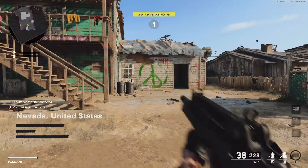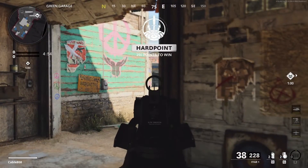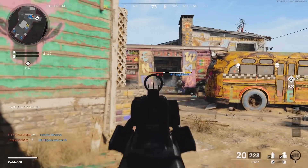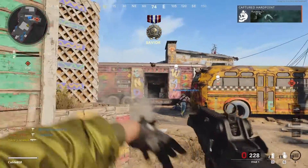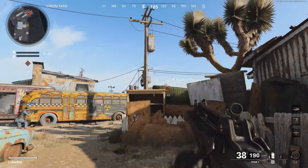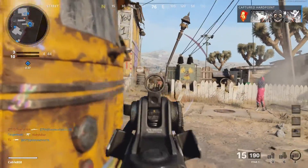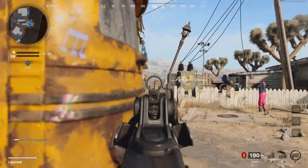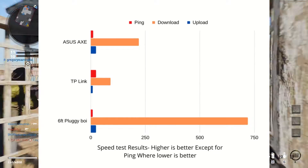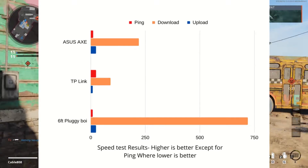Now that both tests are done, let's unpack the results and talk about which card you should buy. I took an average of five speed tests and did this five times for both Wi-Fi cards. I also did that with ethernet plugged directly from my router to my PC. All speed tests were done with the same machine and all wireless tests were done in the same spot. My internet plan is 600 meg down and 20 meg up — I obviously have cable internet, and that's important when comparing ping times because fiber will inherently have lower ping times.